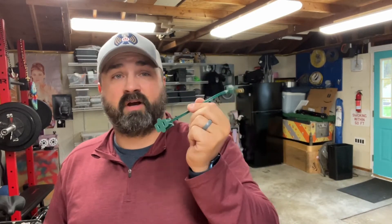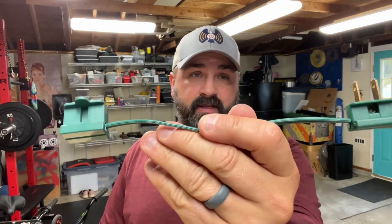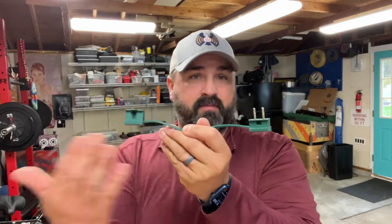Subscribe to the channel. I want to show you guys how to do Christmas lights and how to do them custom. Watch this video and I'll show you how I made this. This is just the example.